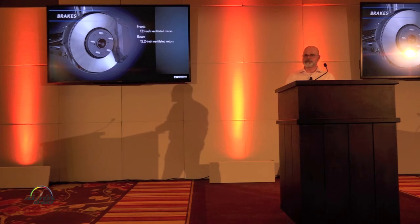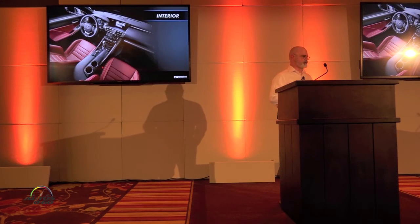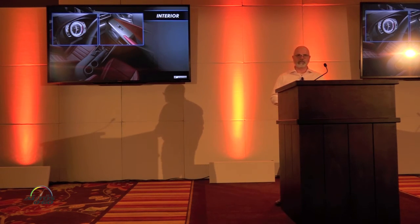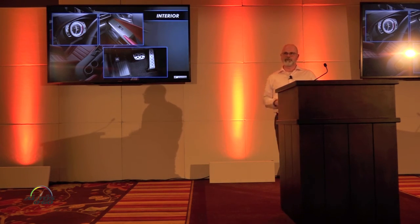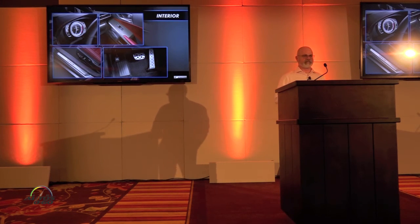F-Sport vehicles have enhanced braking capability: 13-inch rotors at the front and 12.2 inches at the rear. Interior-wise, F-Sport treatments include the adaptive meter and trim that has a metal-looking, carbon-fiber-ish appearance — it's not actual aluminum like in the GS, but it does have that look. The brake pedals shown here reflect the previous more linear design, and the scuff plates are also included.